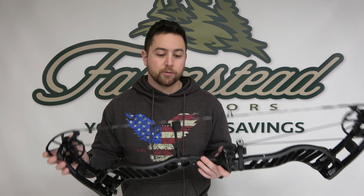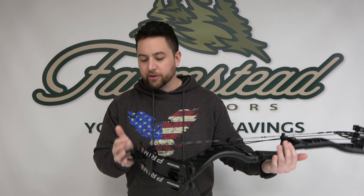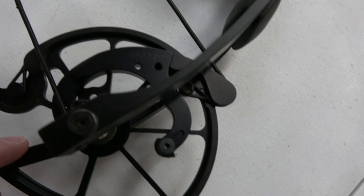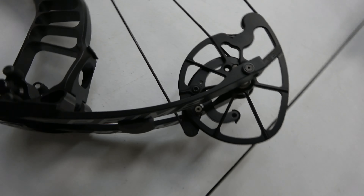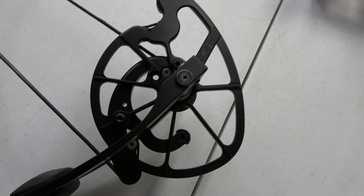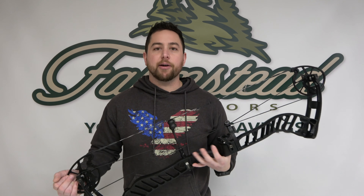This one is 36 inches axle-to-axle with a six and three-quarter brace height. Prime did a couple different things — they got rid of their inline series last year. I shot the inline five last year and really enjoyed that bow, it shot really good. This year they changed their cam system up a little bit, got away from the inline and now it's called the core cam. With these, they're actually going to be modular for the draw lengths — you have a removable mod, change out the mod, change the draw length. On the Rev-Ax 6, draw lengths go from 27.5 to 31.5, 330 feet per second IBO. The mass weight is 4.7 pounds and you get adjustable weight going from 40 all the way up to 80 pounds, so you get a wide range of options.